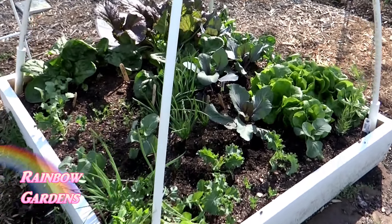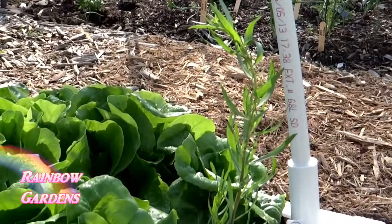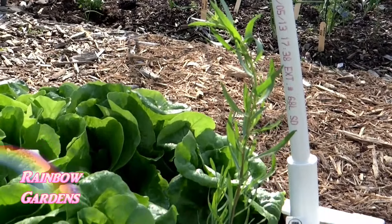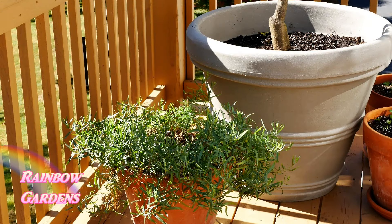French tarragon grows well in raised beds — as you can see here, I had it in my square foot garden. It also grows great in containers, however it does need space in a container, so you will need to make sure to divide it if you grow it in a container, but we'll look at that in the care part of the video. I usually have about three containers growing at one time.